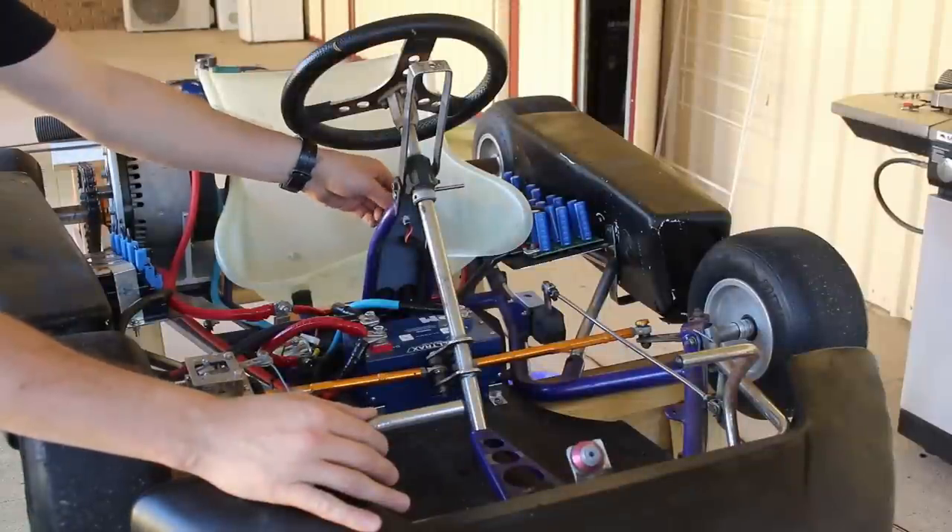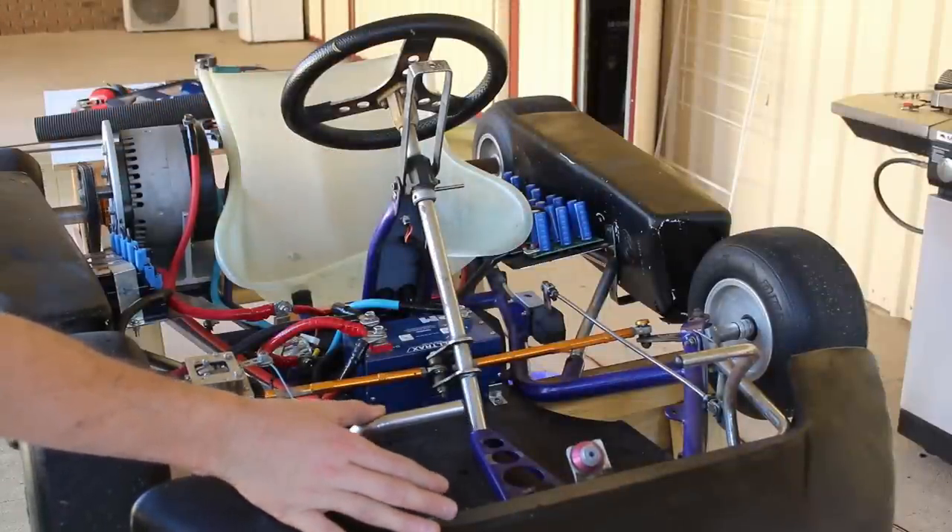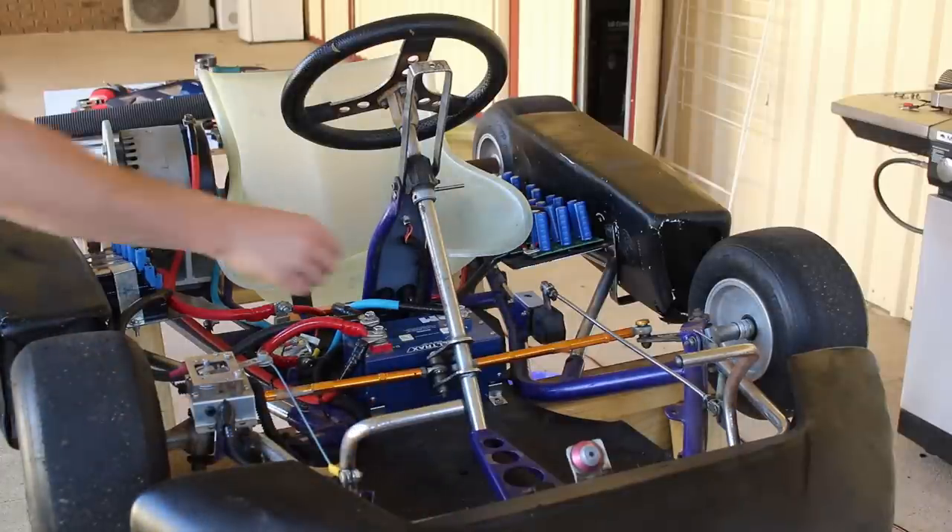First test — solenoid still works, no smoke. Good to go.